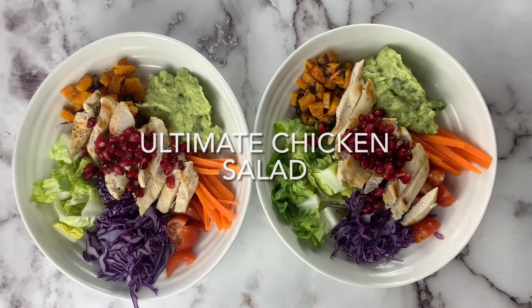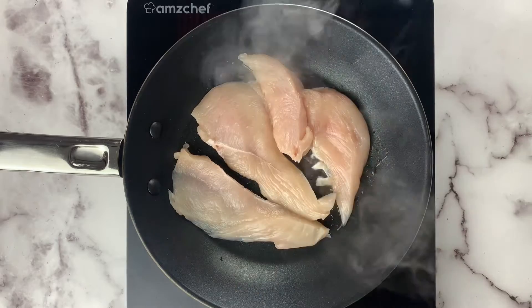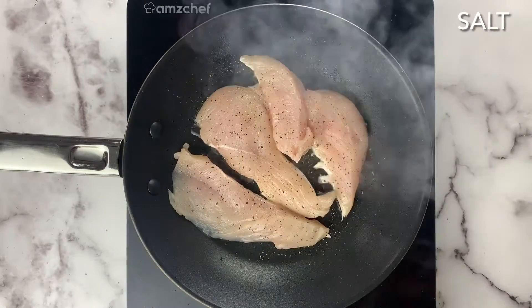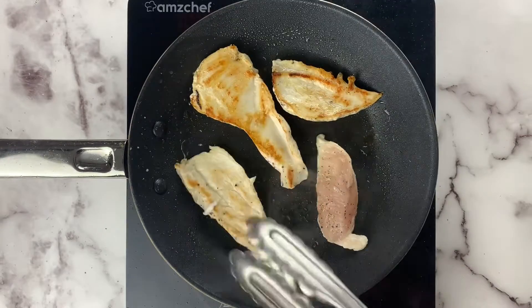Let's make the ultimate chicken salad. We're gonna get a hot frying pan with some oil in it and put chicken breast strips in. Season it up with some pepper and salt, get it evenly cooking. Once it's got a nice sear on one side, flip it over.